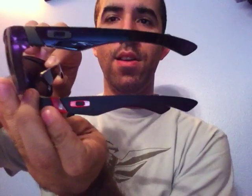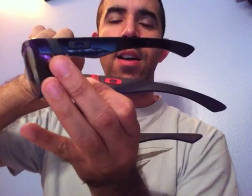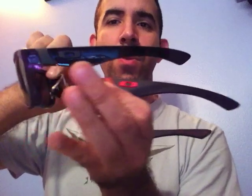Here I've got the polished black for comparison — you can see the difference, this one is a lot shinier on the sides. But it's just black all the way through; the icon and side piece are both black so you don't get much contrast. If you want something a little more, something like the Ducati edition is more up your alley. These range anywhere from $120 to $140 — don't quote me on the price — but very affordable.